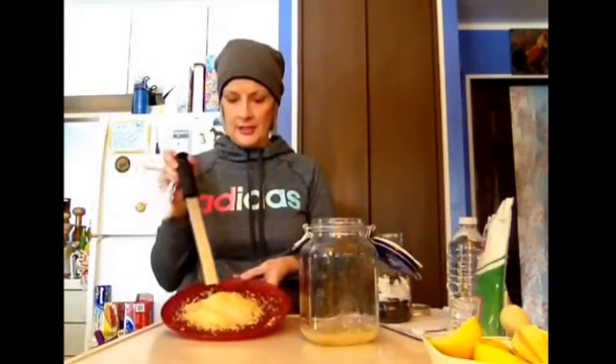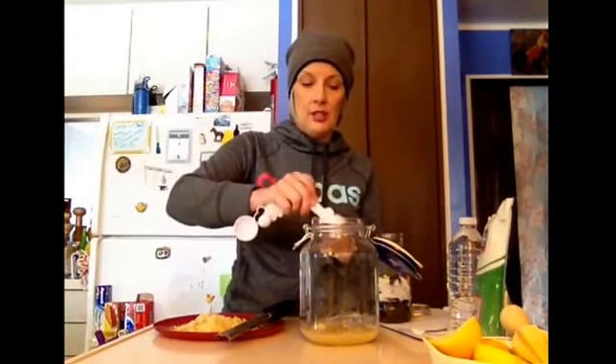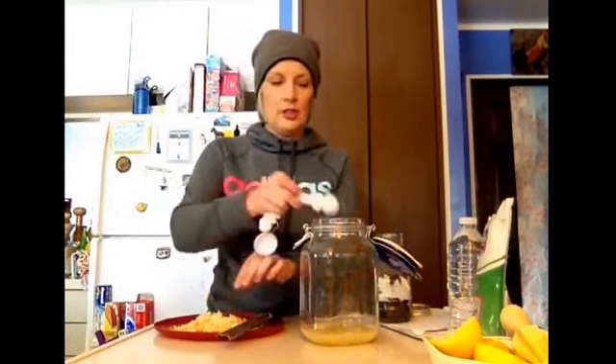Now we're going to put the ginger in. I grated up my ginger root today and I wanted you to see how much ginger I got out of a piece this big. It's because I used this microplane — it is amazing. It shreds the ginger and you're going to get such good flavor out of it. So you're going to put two teaspoons of fresh ginger. You can use the powder, but I would recommend fresh ginger — it's just better for you.